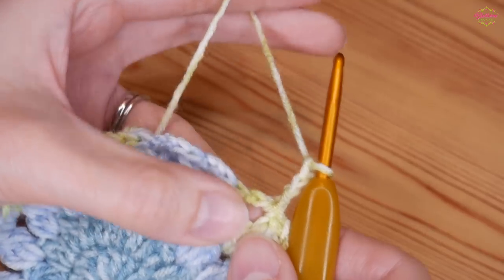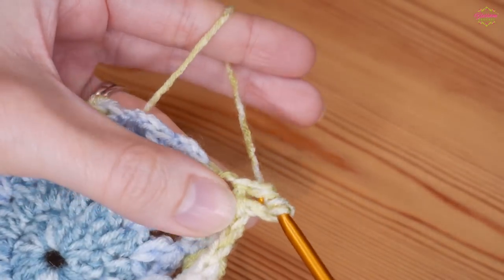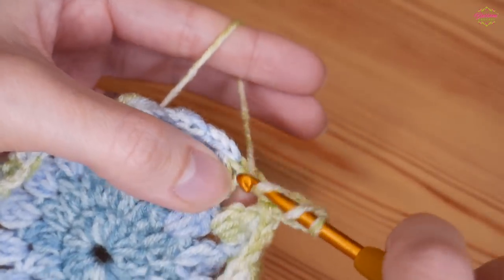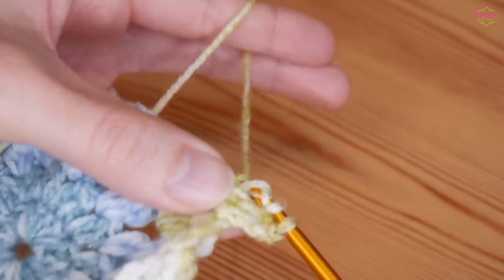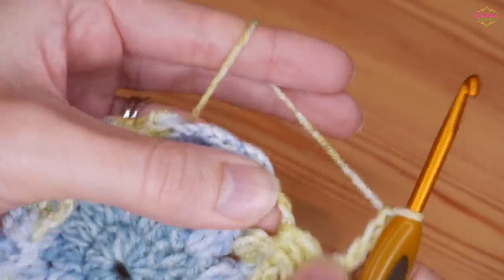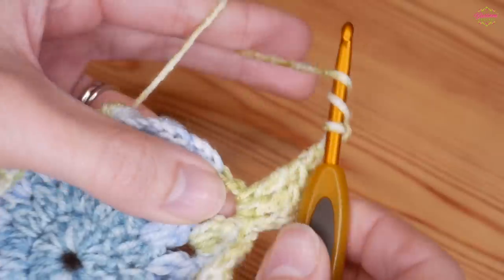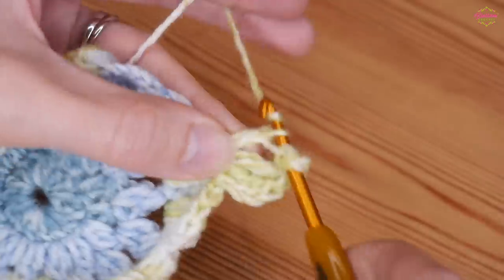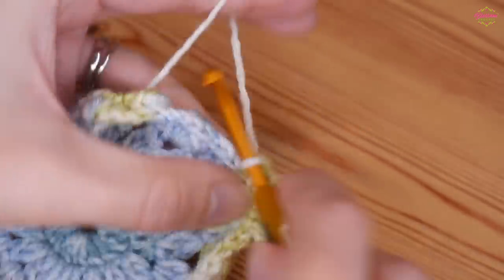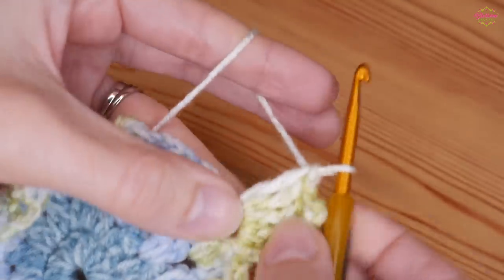Yarn over 2 times and go back into that same space: yarn over and pull up, yarn over pull through 2, yarn over pull through 2, yarn over pull through 2. Repeat once more for a second double treble. Then chain 3 for your corner, and back into that very same chain 3 space do 3 more double trebles - so 1, 2 and 3 - that's our first corner.